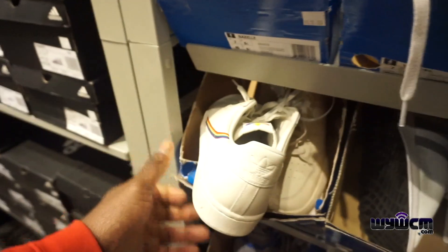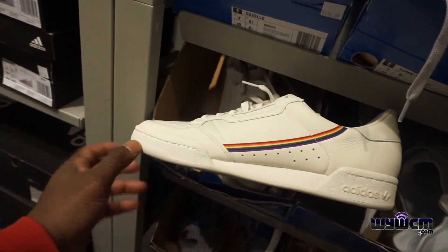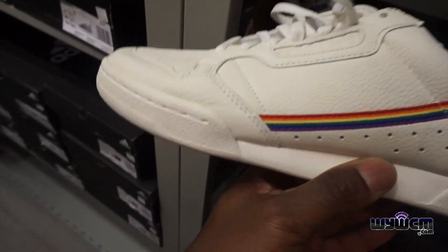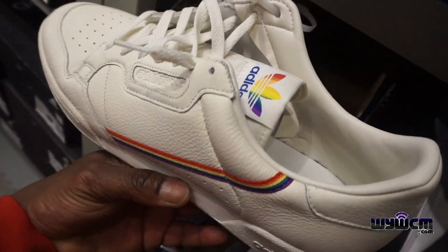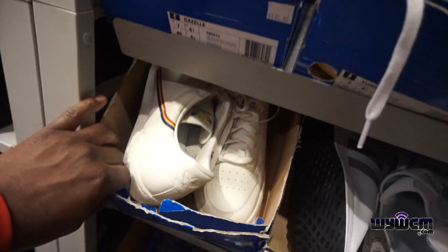The first thing I saw was these Continental Pride, going for $100 minus 50%. I like the Continental — I like this color too. It's like an off-white. The camera is not picking up the color properly but it's like a beige slash off-white. It's kind of cool but this is a size 12, so it's not going to fit me.